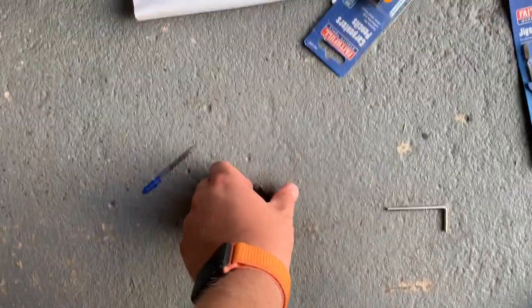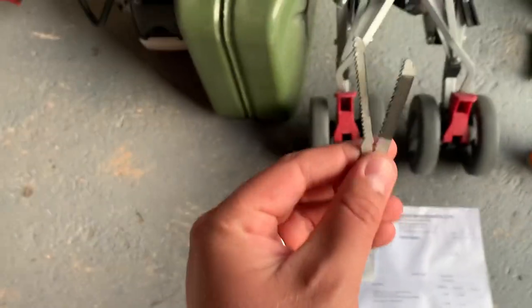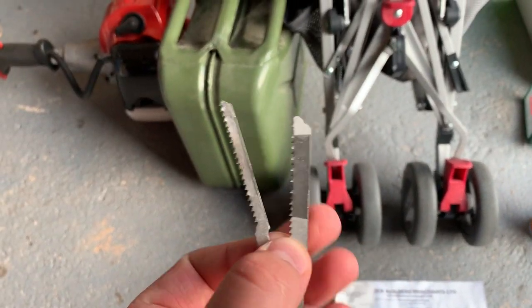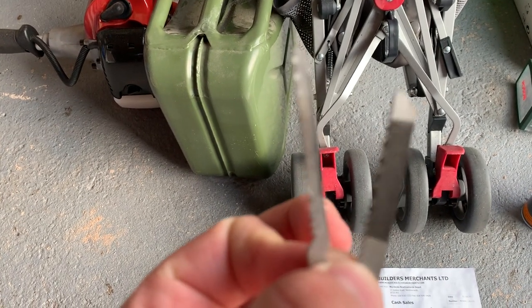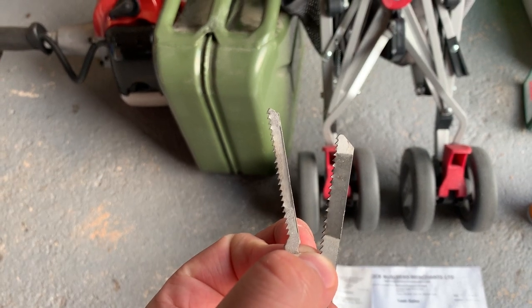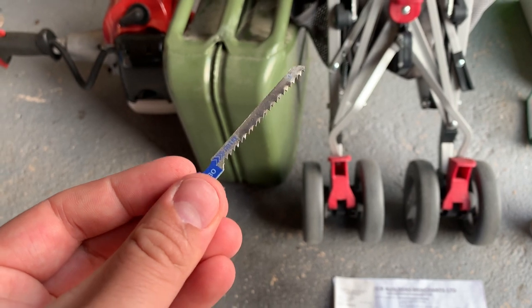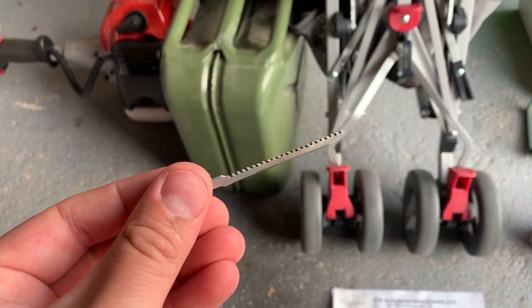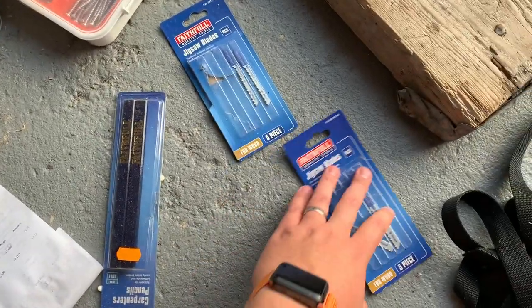These are the blades I've been using — I want to show you the comparison between the two. These are for ply. The thick one I've been using cuts straight lines and the narrow one for bends. The main reason being that the narrow blade will easily navigate around a bend without causing a twist in the blade and then it catching and jumping. So as you can see these are all my blunt ones — there's still plenty more to do anyway.